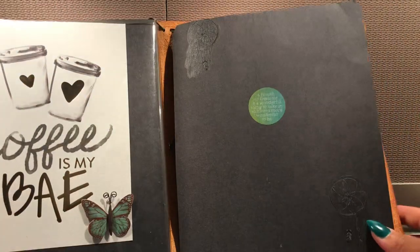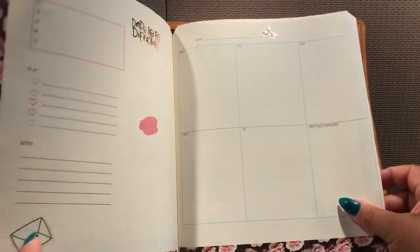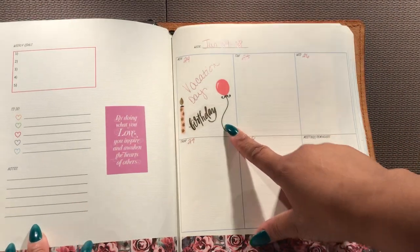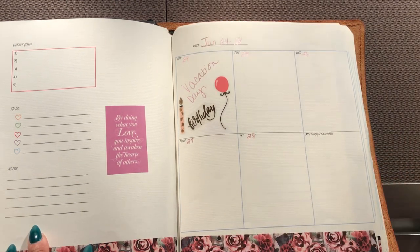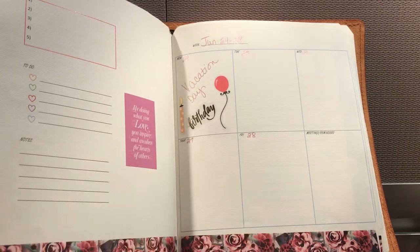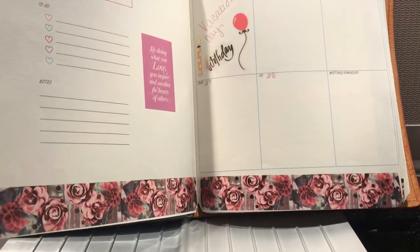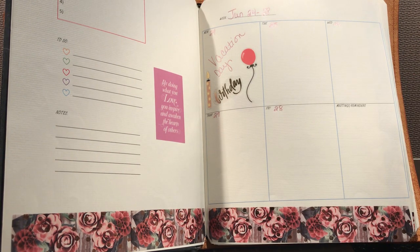Here is my actual insert planner that I use. I'm going to show you this week because it's new. As you can see, today is my birthday and I'm on vacation today, but I have to fill in the rest of this for the rest of the week. Over here I've got my weekly goals, my few to-dos, and my notes down here. And then here is the actual work week — notice it doesn't go to Saturday or Sunday because everything on here is related to work. I decorated it with a little bit of washi from the Planner Society and some stickers — that's pretty much how I decorate it every week.